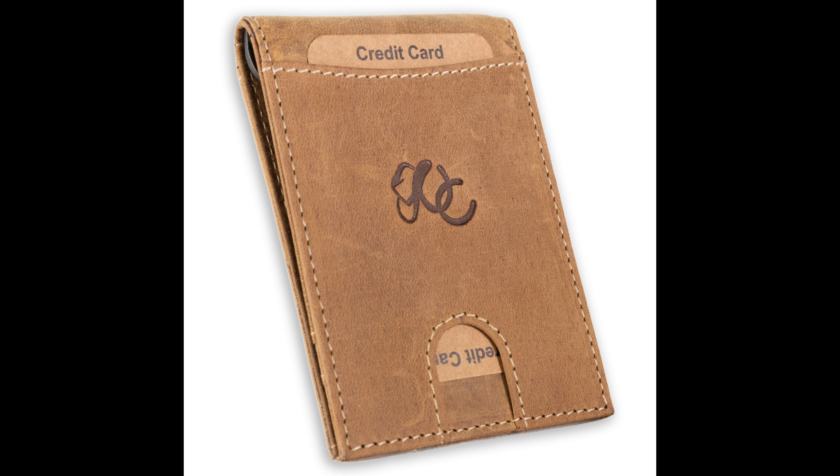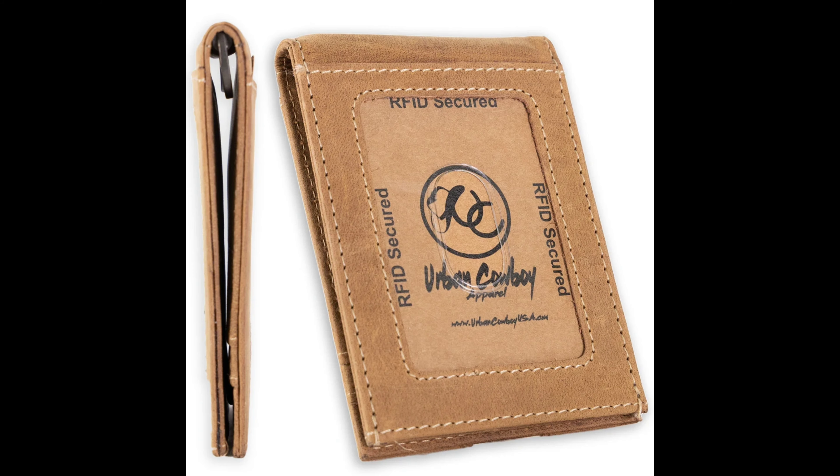This is another awesome product from UC Leather — their money clip bi-fold wallet. It's a perfect blend of style and function; it's more than just a wallet, it's a daily companion. Features include premium materials: crafted from premium full-grain leather, it's made to last and gets better with age. Watch it develop a unique patina over time, telling its own story.